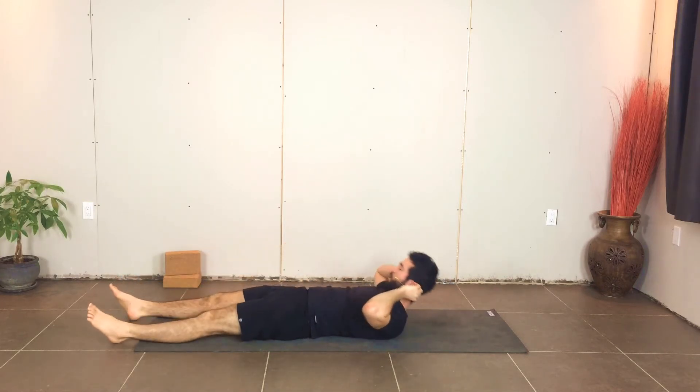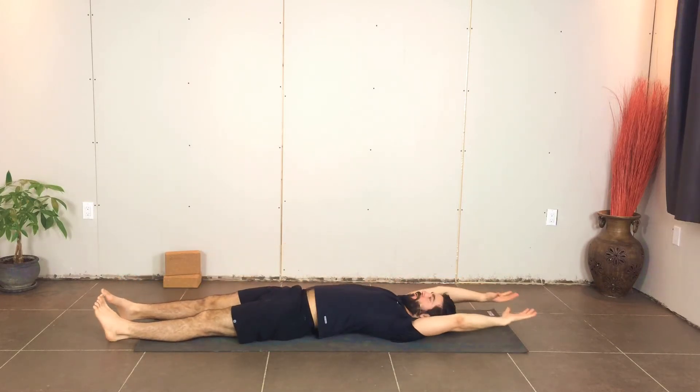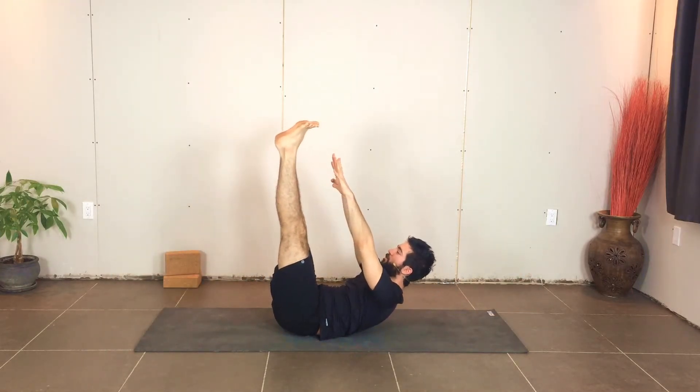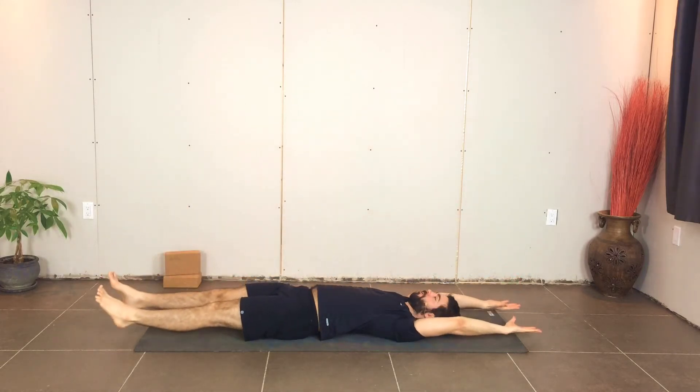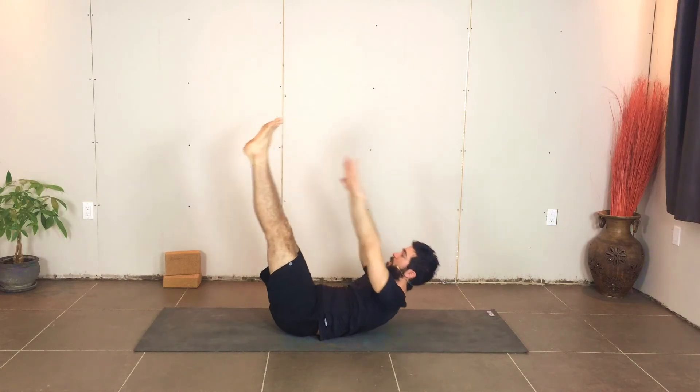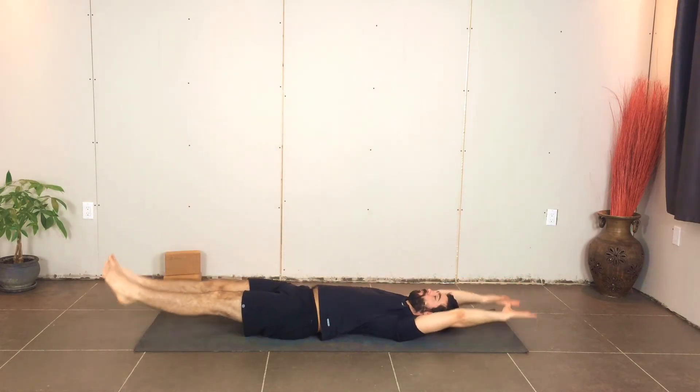Now we're going to get nice and long through the legs and reach long through the arms — this time we're on our back. This last one is called V-ups, or at least that's what I call it. When you're ready, on the exhale, you're going to lift the legs up and reach the hands towards the feet. Inhale, get long and come all the way down, trying to keep the feet and the hands off the ground. And exhale up. Continue with your breath.